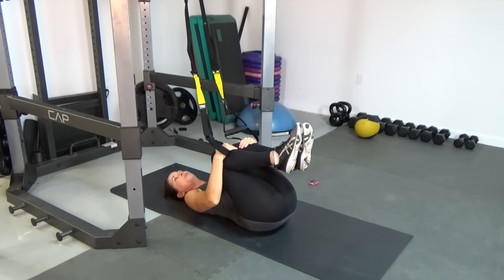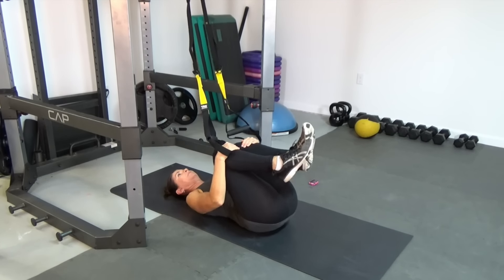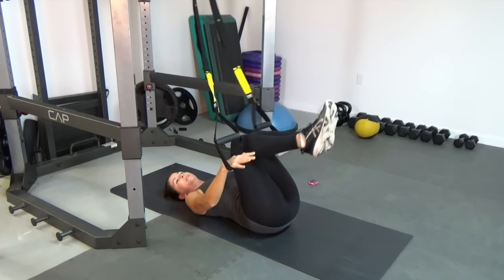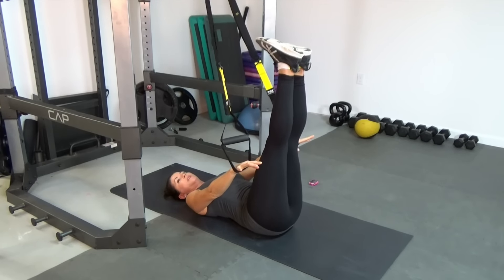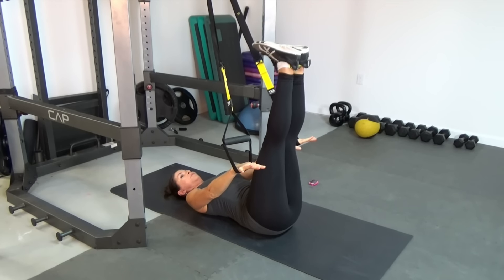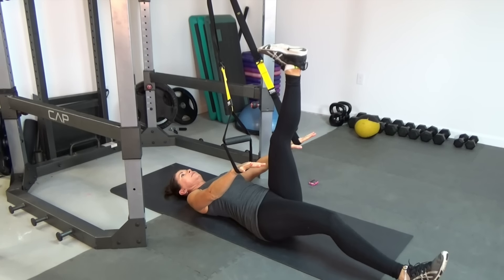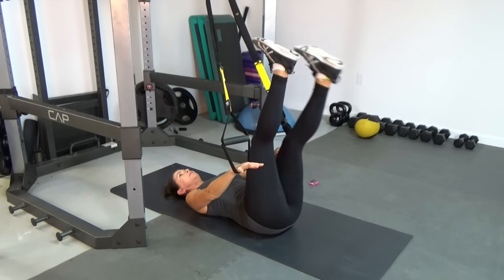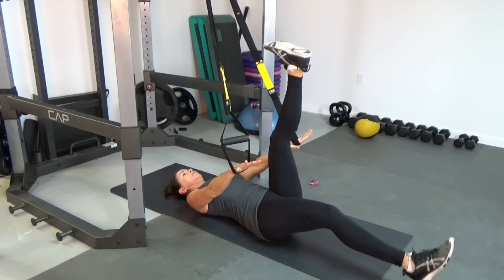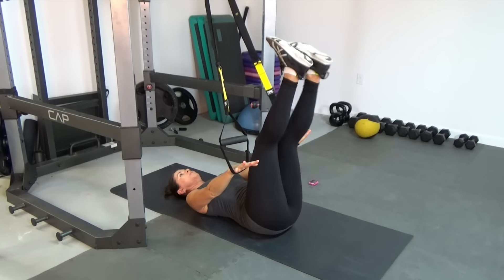Hug those knees in again — take a little bit of a break. And we're going to take this to the next level. We're going to straighten the legs — they're right over the hips again. Downward pressure in the cradles and we're going to do single leg drops here. Remember to keep that lower back towards the floor and here we go.